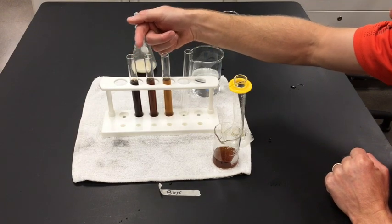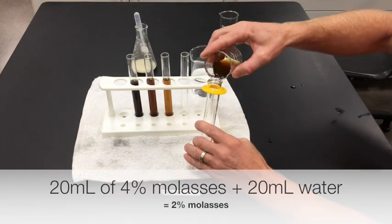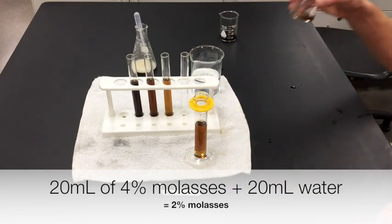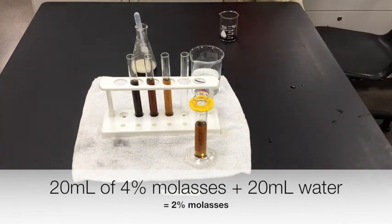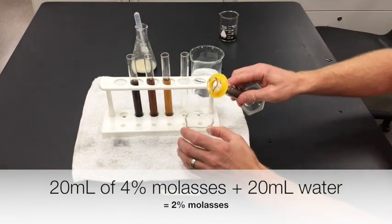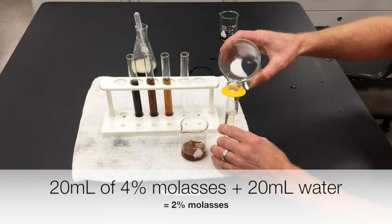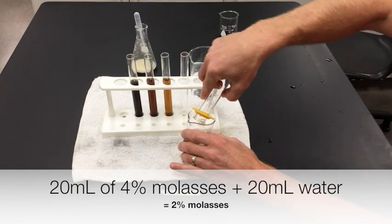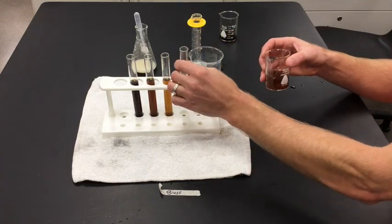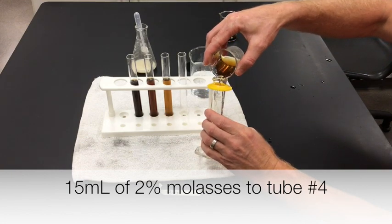So if this was 16 percent, this is 8%, this is 4%, and I want this last one to be 2%. I'm doing the same process — I take equal parts: 20 milliliters of this solution. I'll rinse this out again, and add it to an equal amount of water — 20 milliliters of water — then measure out 15 milliliters of that into the final test tube.